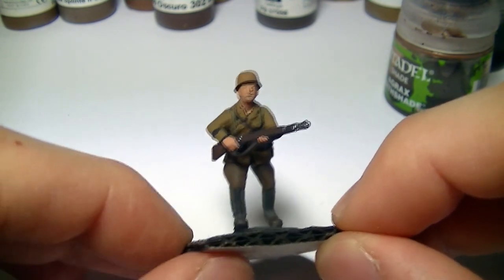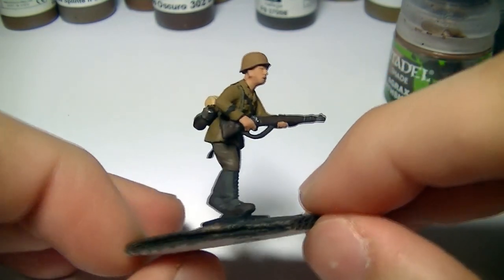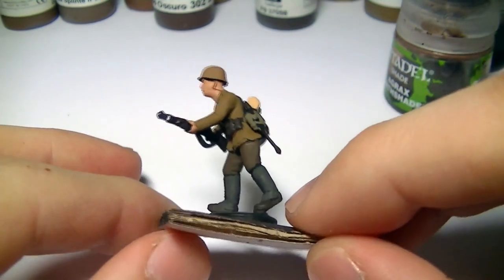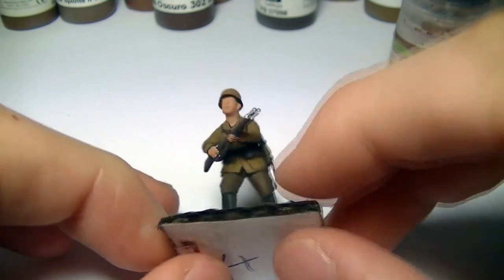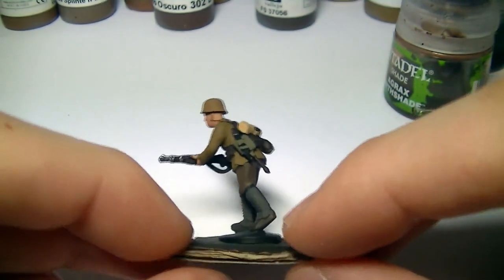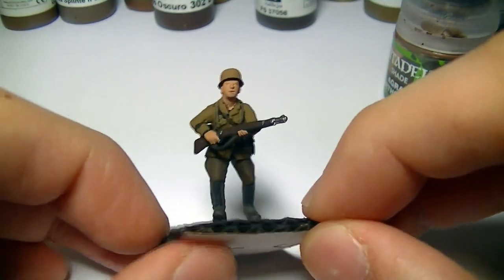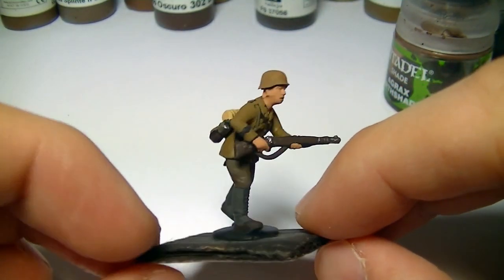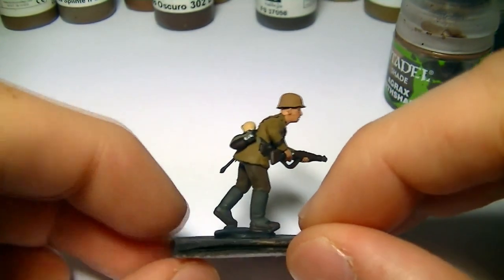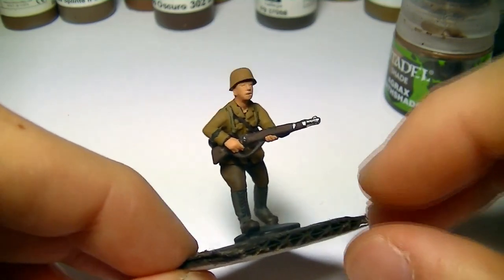Hello, my name is Toby from Artmaster Studio and today I'm going to be showing you how to paint 28mm World War II Africa Corps. These are a really interesting set of figures from Perry Miniatures. These are plastic, and they're actually really nice plastics — usually I'm not fond of plastics but I think they've done quite a nice job on these. I have already base coated the figure to save time on the video, so it's quicker to render and upload.